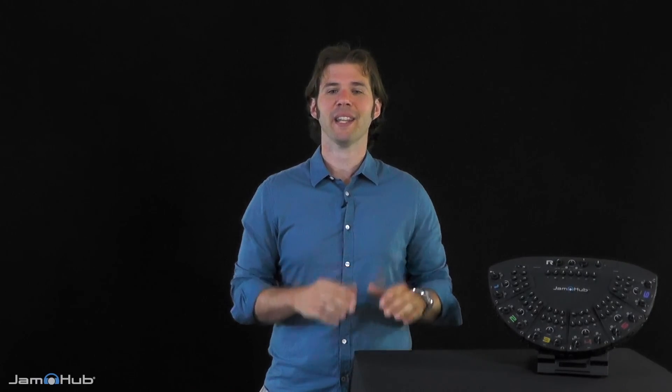Hi, I'm John from JamHub, and I'd like to show you how to use your JamHub Studio as a controller for your instrument lab.